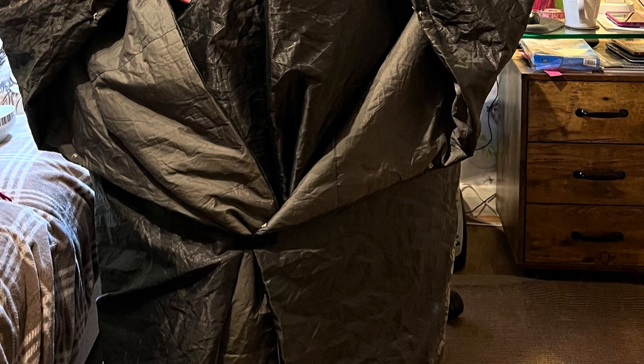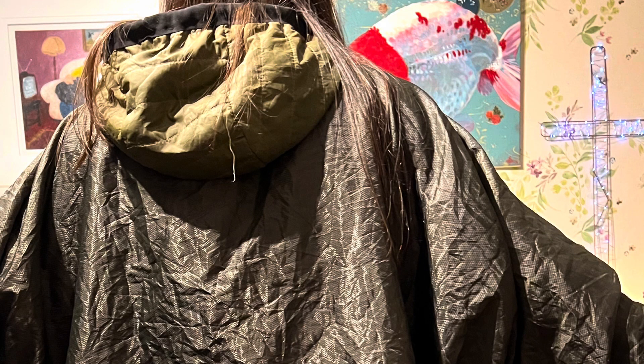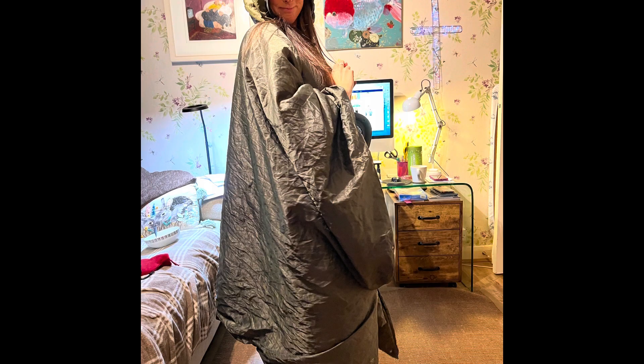Got a Snugpak Jungle Blanket Excel because we're looking at having a different quilt system for the hammock. I've seen a few modifications done by people — sort of buttoning up the front, having it like a camp quilt while sitting around, and opening up a little slit at the top for the neck so you can poke your head out while it's zipped up.